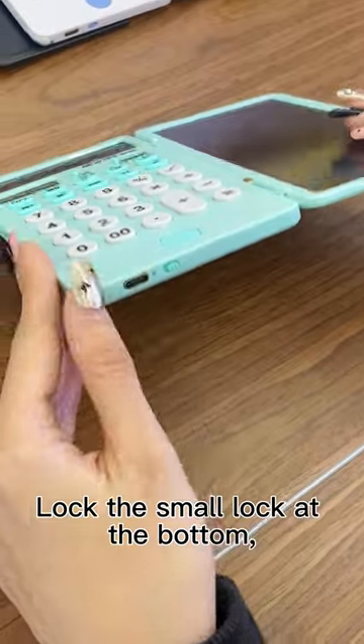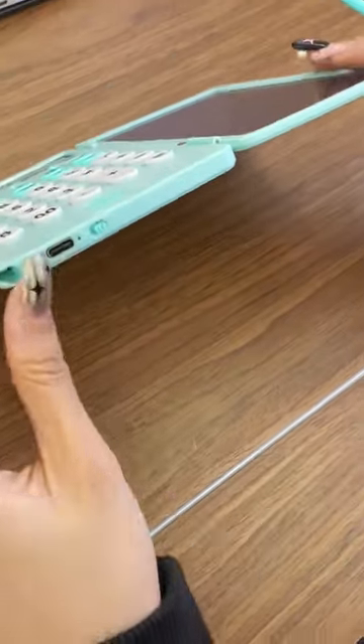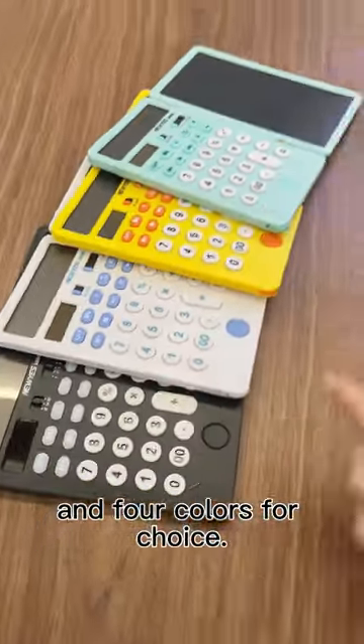Lock the small lock at the bottom, and I won't be afraid of erasing what I wrote by mistake. There are two charging ports, Type-C and Solar, and four colors for choice.